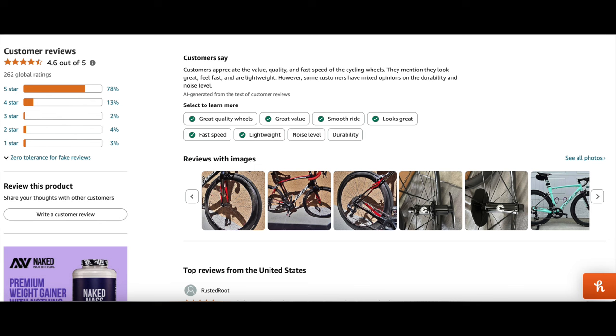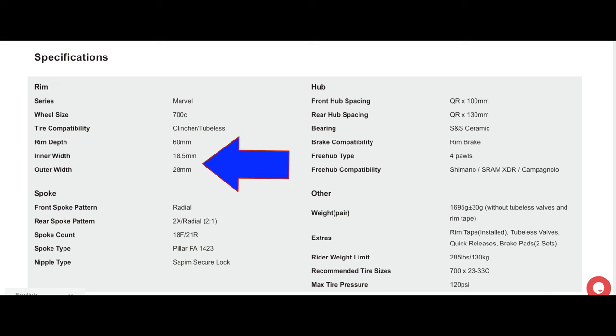I looked high and low on Facebook Marketplace but didn't find anything that I absolutely loved. So on Elites' website, it lists a rim inner of 18.5 and an outer of 28, with a total weight of just shy of 1,700 grams.